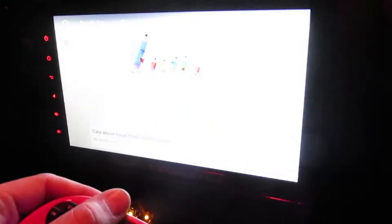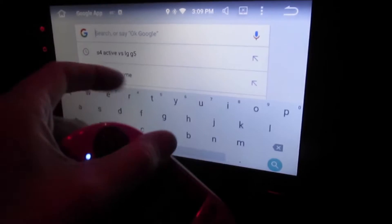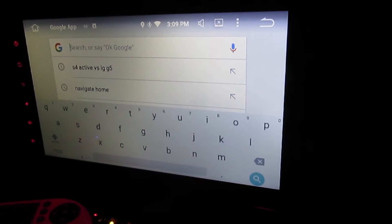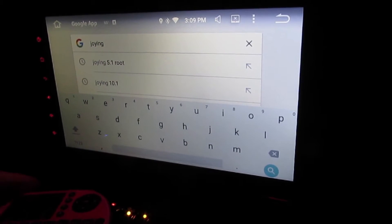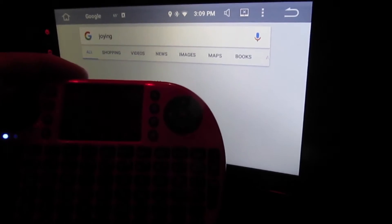Let me go to the internet browser here. I'll type in — let's go to join. Trying to type with my left hand and hold the phone in my right is not the easiest thing to do. It works great.